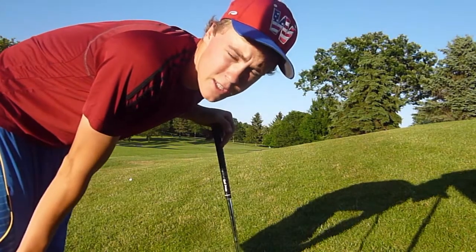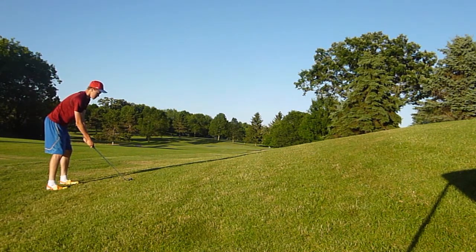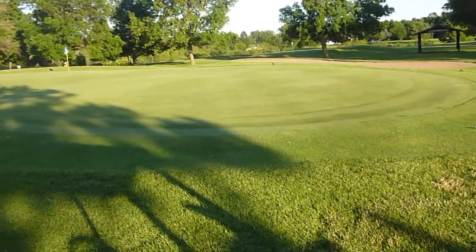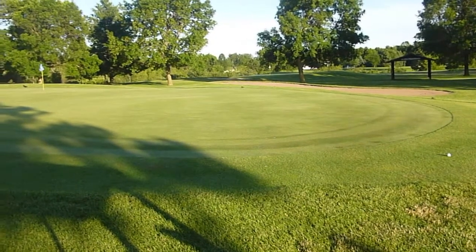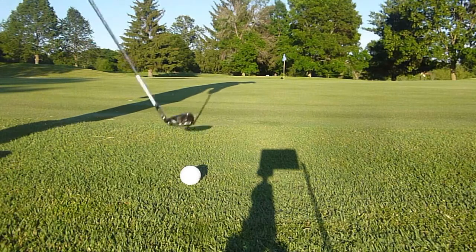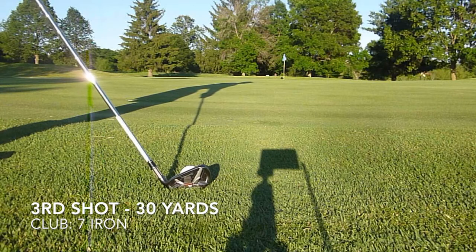We're about 155 out, just an eight iron in the rough here. Pretty poor shot, long. I think I'm just going to go ahead and bump and run that. It's a blue flag. Side hill is tough. We're probably about 25–30 yards here. A little bit of a bump and run, something my dad taught me. Just trying to trickle it up there, hopefully within 10 feet.